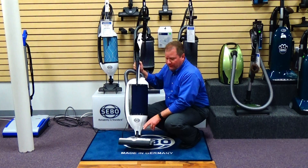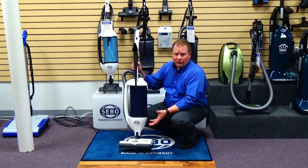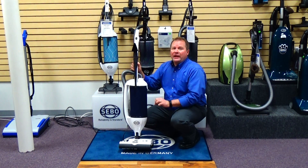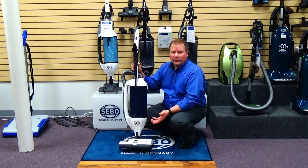This machine has a lifetime belt on it, so you don't have to worry about ever changing a belt on the vacuum. In fact, if you get something caught in the brush roll, this vacuum will literally shut itself down instead of breaking the belt or damaging the vacuum.